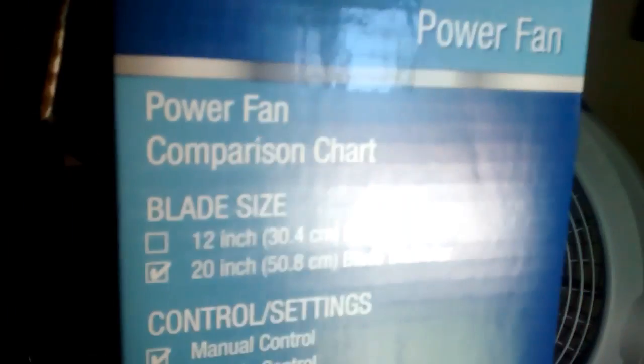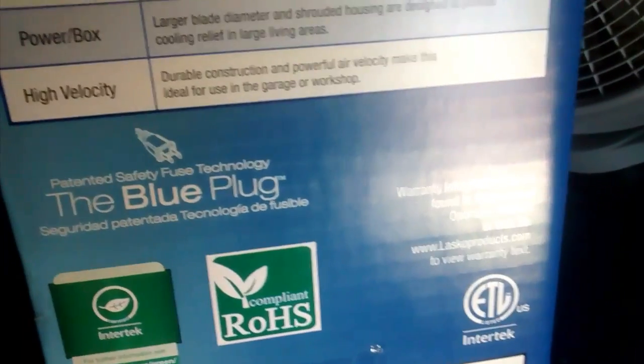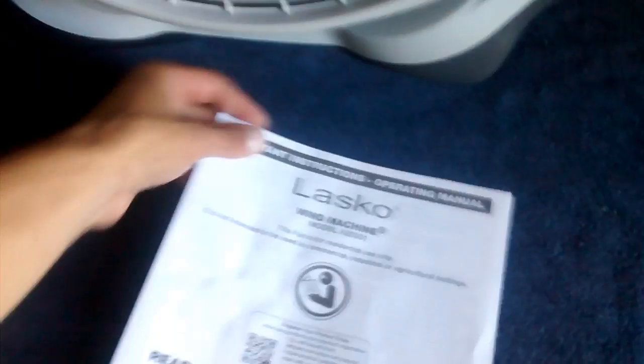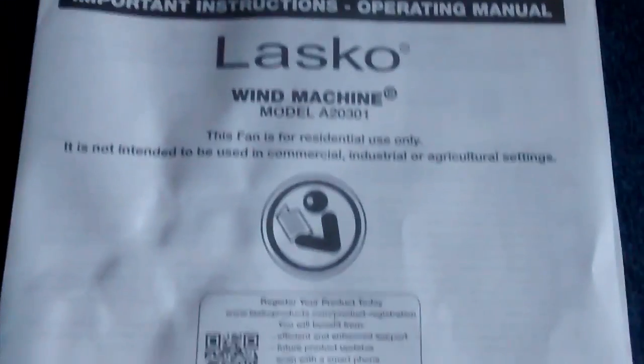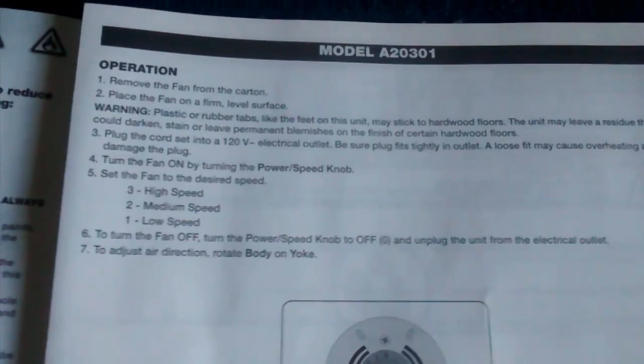There's some stuff about recycling on the box. The model is A-20-301. If you want to read any of that, feel free to pause.